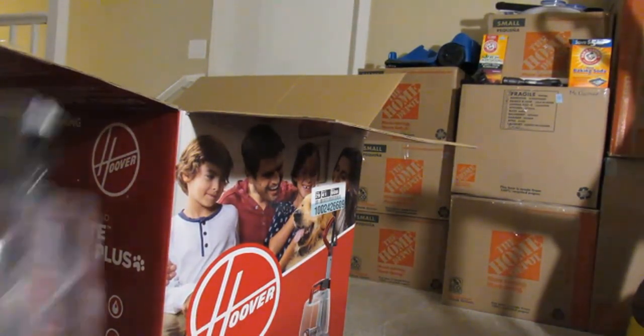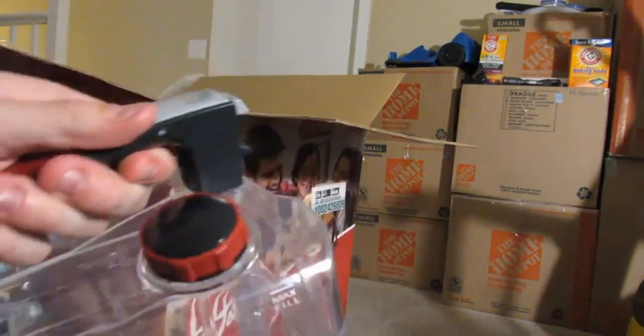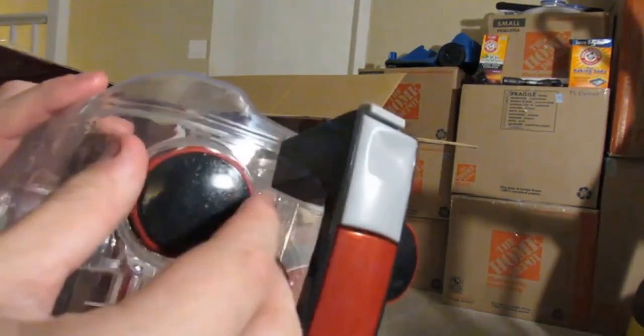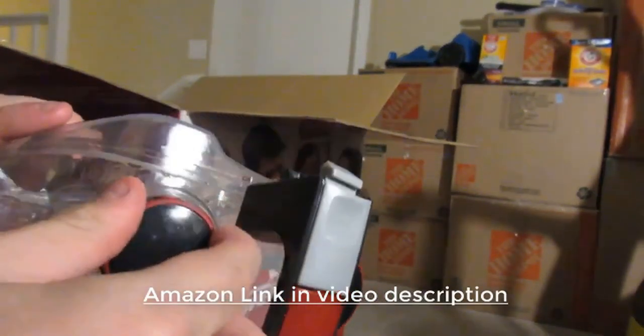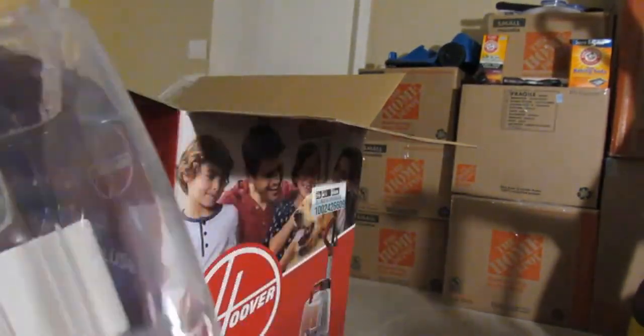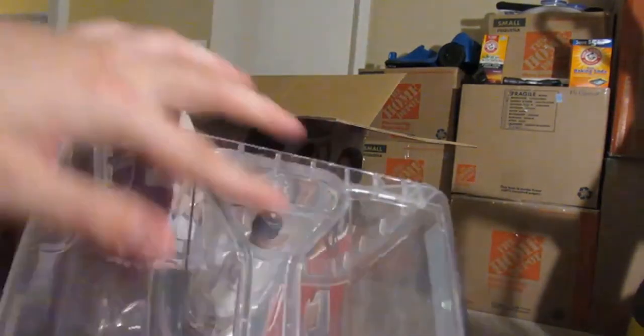So this is actually a pretty good water tank. This is where solution goes — nice seals on the cap — and then this is where just tap water goes. Nice seals on the cap. This tank is thick. And there's where the solution mixes and everything.